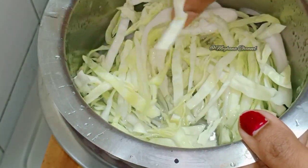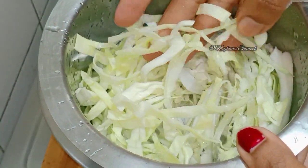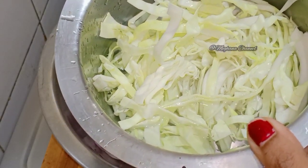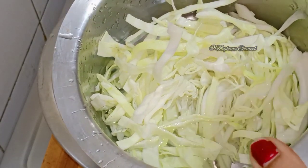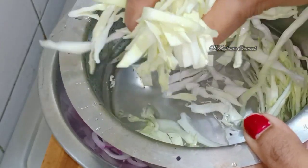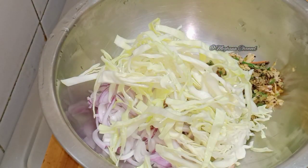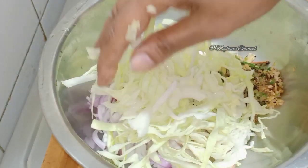I need to cut the same way to the other side dishes. This recipe is for the top and the side dish.